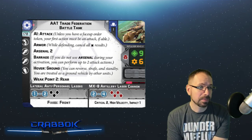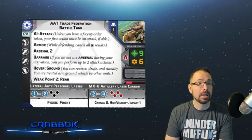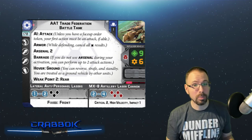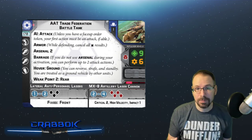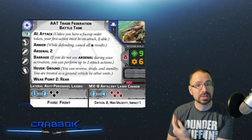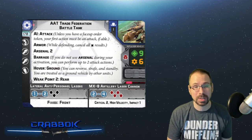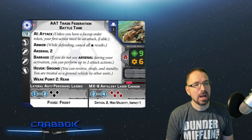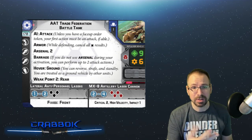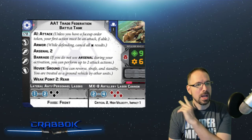We've got Barrage, which is a new keyword. If you do not use Arsenal during your activation, you can perform up to two attack actions. High-velocity is really cool here because opponents can't spend dodge tokens. Dodge tokens are very prominent right now, especially with tauntaun lists. The new Republic tank also has an Outmaneuver ability where dodges can cancel crits, and there's a 2-pip command card that lets dodges cancel crits on vehicles. So high-velocity is going to be a really nice option to have available.